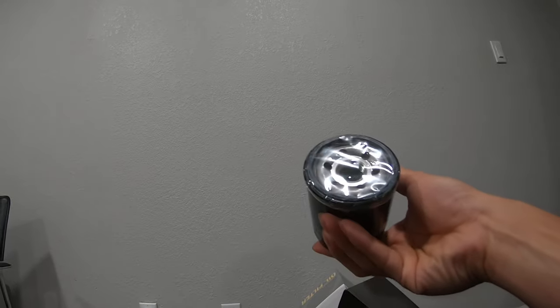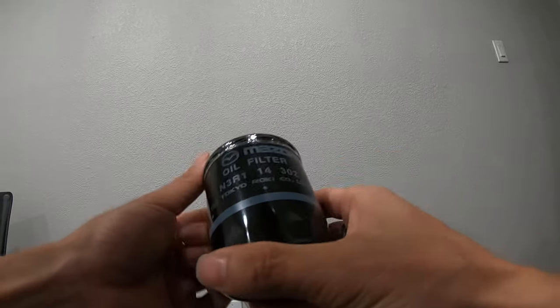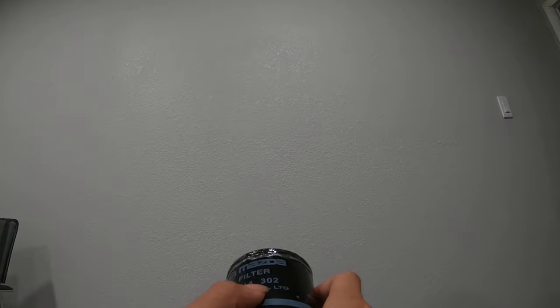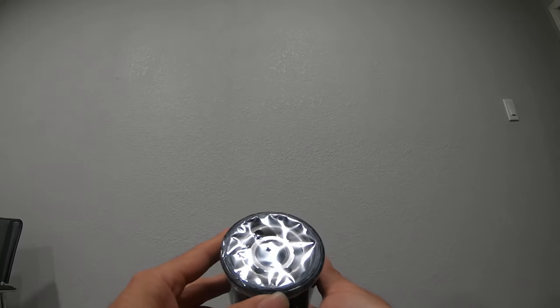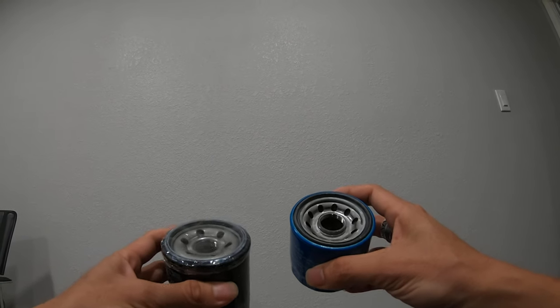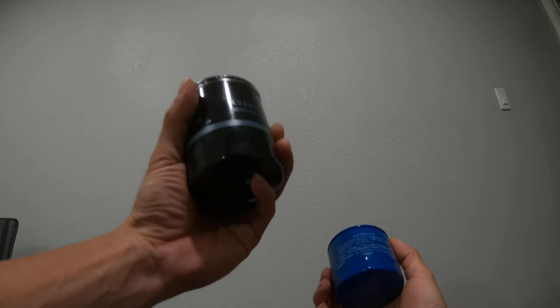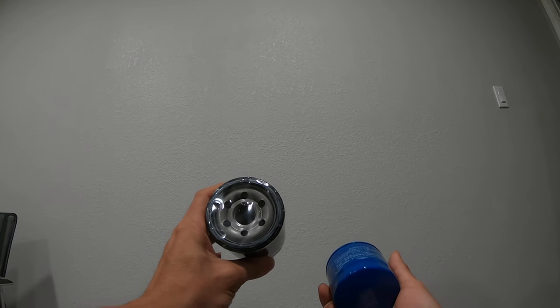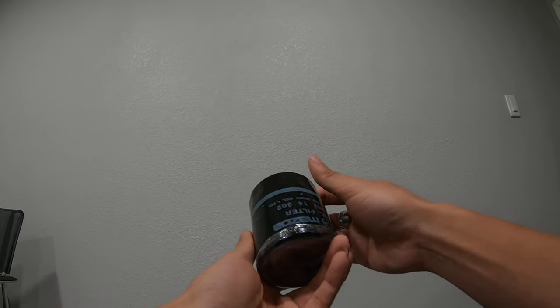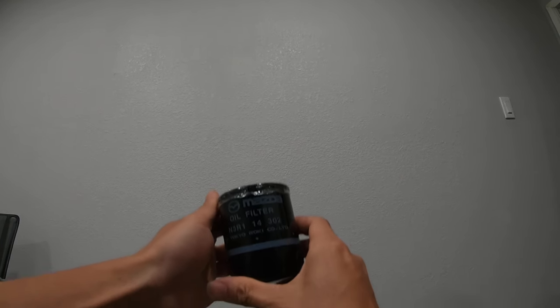This is the Tokyo Roki N3R1-14-302 — same thread pattern. There are minor differences in PSI; this one is around 23 on the valve. I don't know too much about how that affects things, but this is a much better oil filter by all means. They cut this open after 5,000 miles and there weren't any signs of failure in the paper filter element.